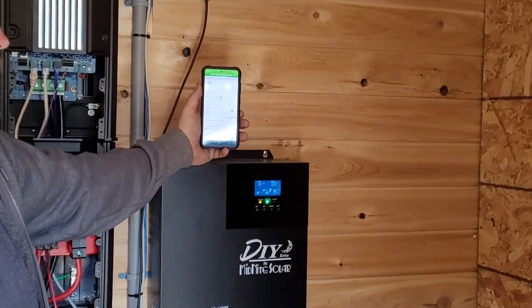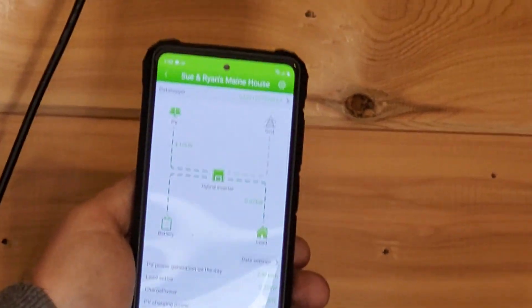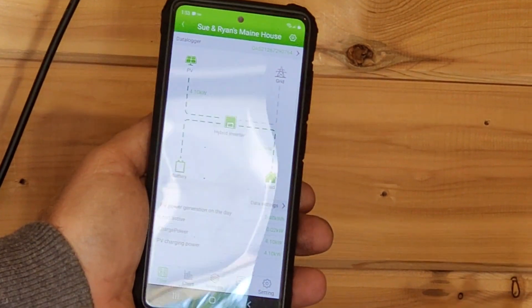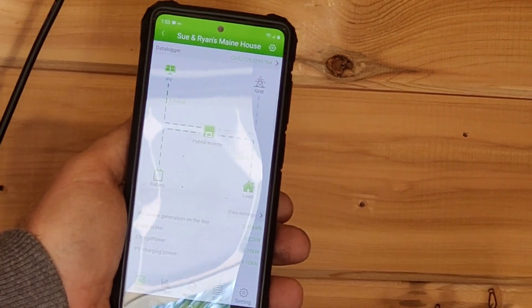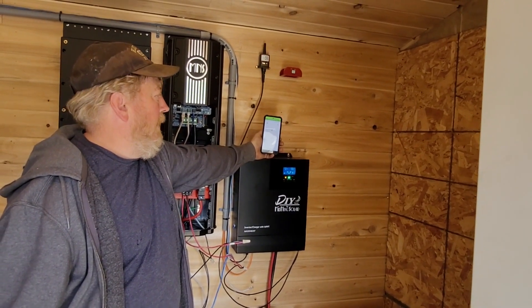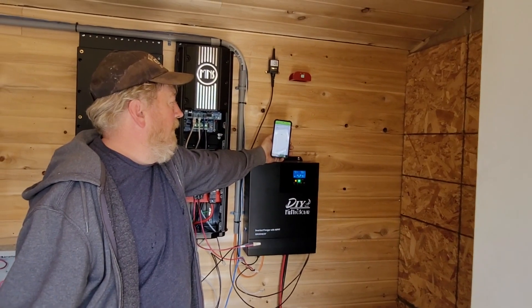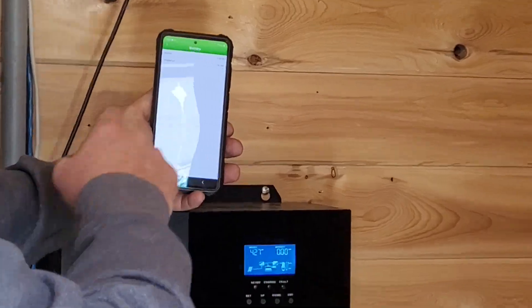Come into that app and check it out. This is using the new Wi-Fi dongle that Midnight is going to start offering. It's cloud-based, so you plug the Wi-Fi dongle into the 5048, it reports out to the cloud, you create an account on the cloud, and here's what you see. You can click on the battery and it'll bring up the battery voltage and the current.